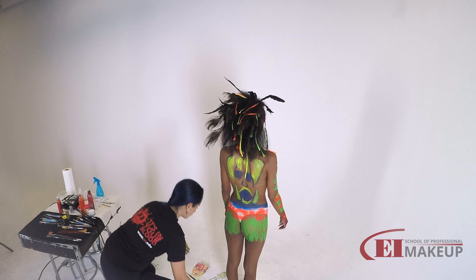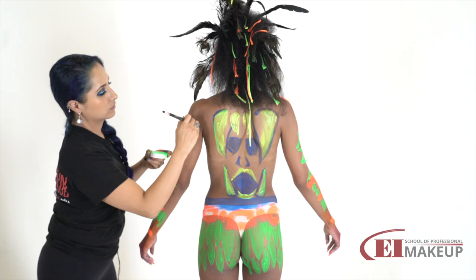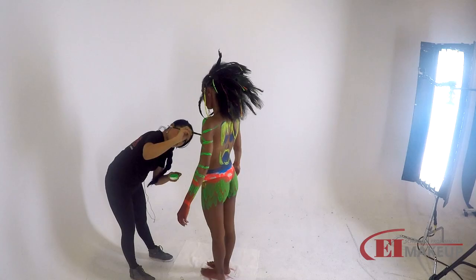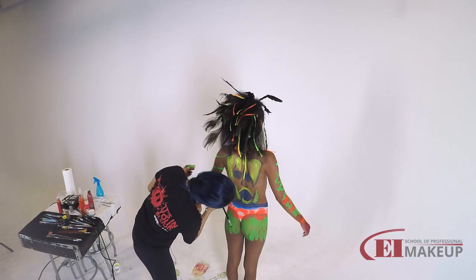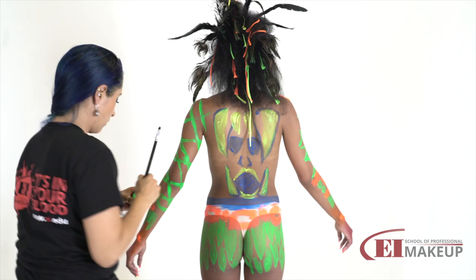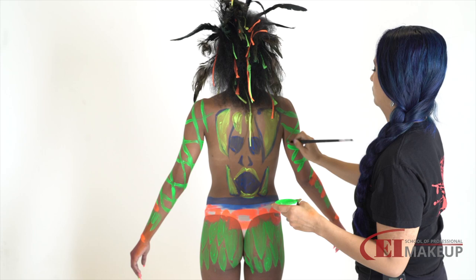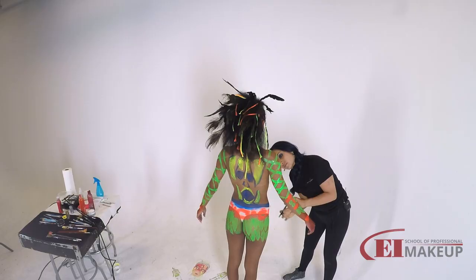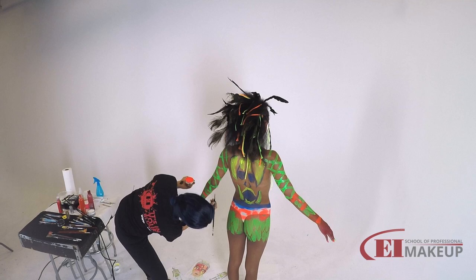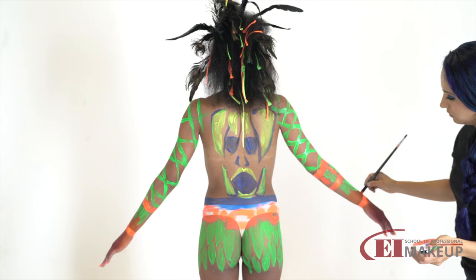Now I'm going to work on the arms and I have to match those lines that I was doing before — that's hopefully going to be pretty simple. There's one. Adding the little feathers, and now I'm going to start working on the legs.